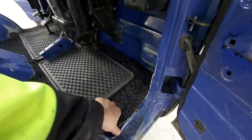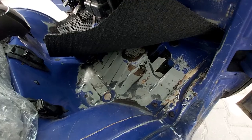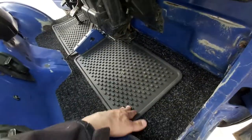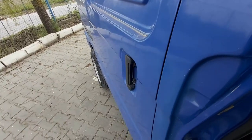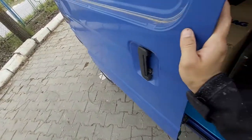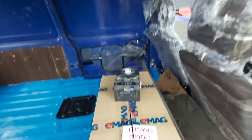Here as well I cleaned everything, I have to paint it with rubber paint. I added this carpet and on top I added this rubber. This is how the door is looking now.